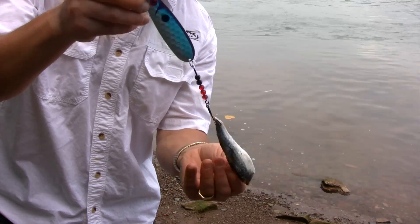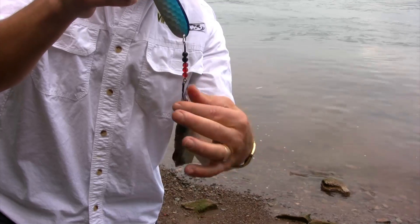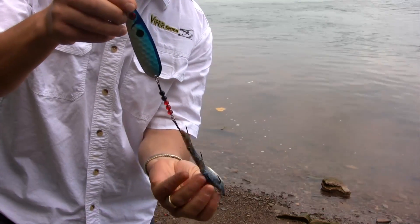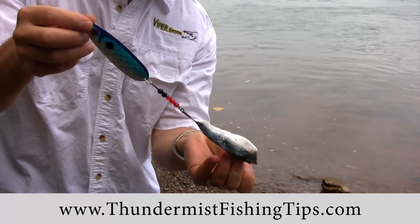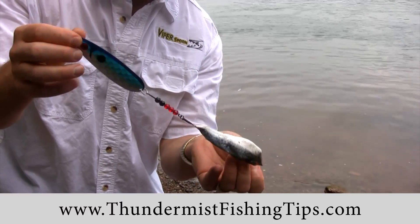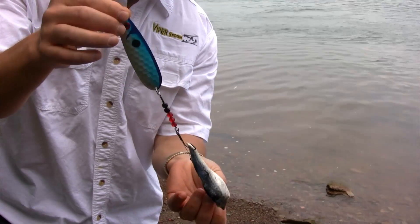Always start off with the thin part on top and the wider part towards the bottom. This is on an SP4, but you can use smaller cut bait strips on smaller Viper Spoons — you tailor the size of the cut bait to the Viper Spoon that you're using.